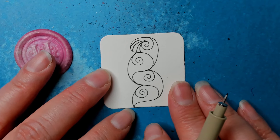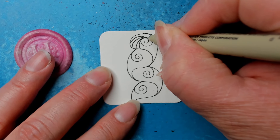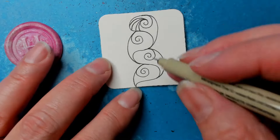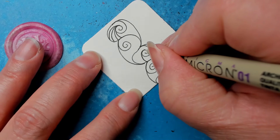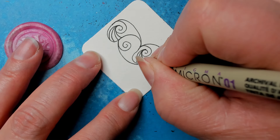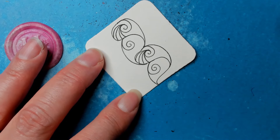What I noticed in Lily's step-out was it seemed like this section got filled in, and sometimes it ends up happening that way — don't worry about it. We're going to do it on both sides. Working carefully so you don't get that little bump. You fill it in as much as you want.